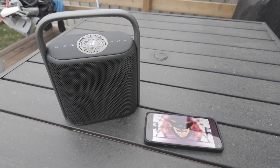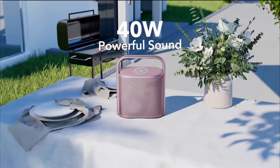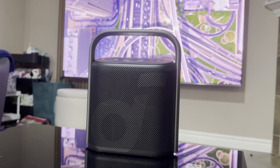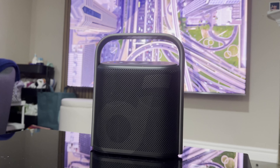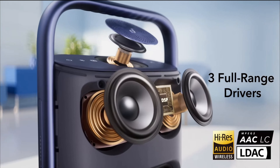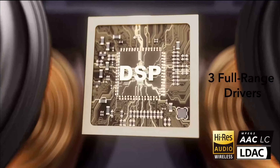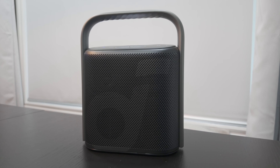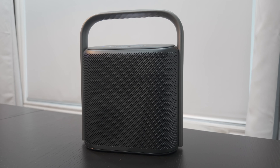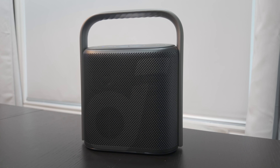The third feature of the Motion X500 is bold sound for a compact size. It has one of the most powerful sounds in the same size speaker, with three amplifiers and three full-range drivers — two 2.25-inch full-range drivers and one 1.5-inch upward-firing driver. Let's test it out while working in the garage.